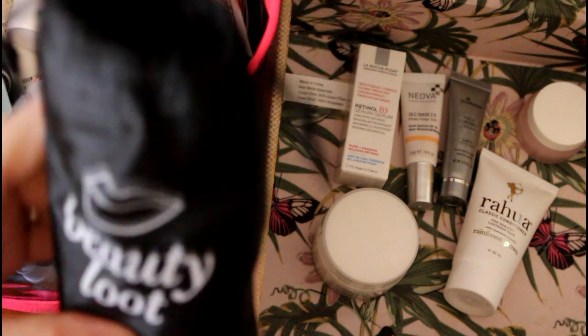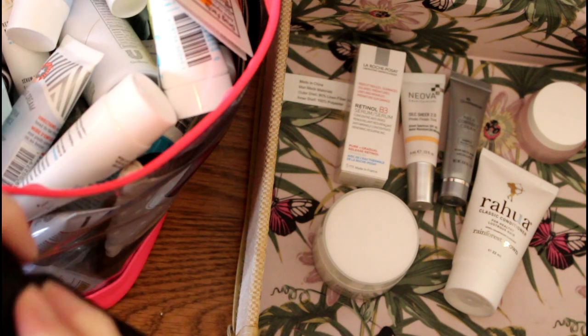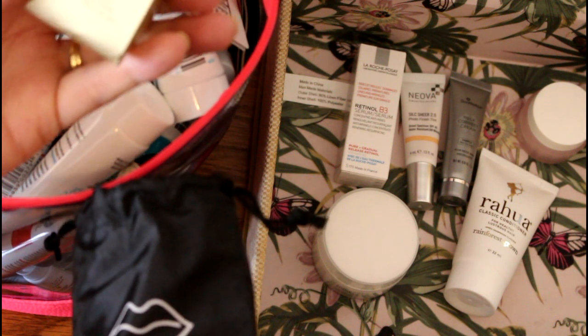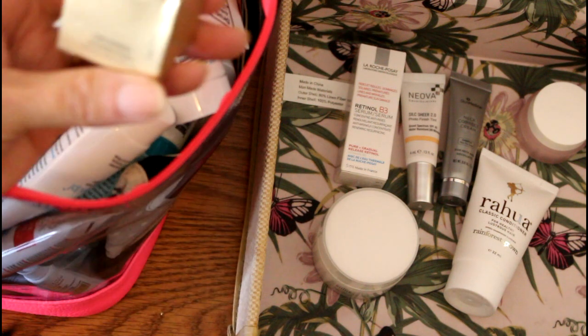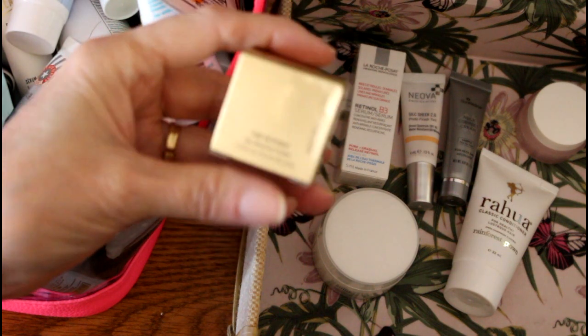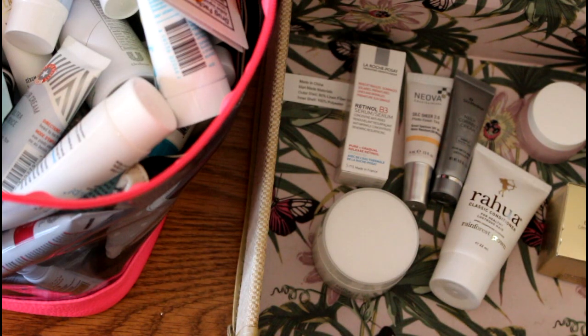Thank you to the subscriber who sent this — it was from Allure, I think. Inside the bag was an eye cream: a More Pacific Time Response Eye Reserve Cream. Well, I pulled it so I have to use it — that's the way that goes. So now I have another eye cream to deal with.